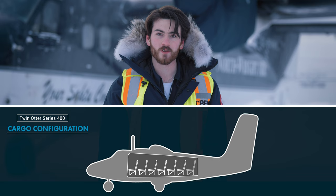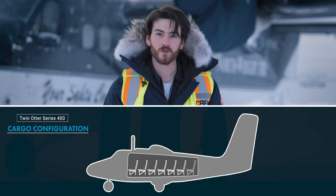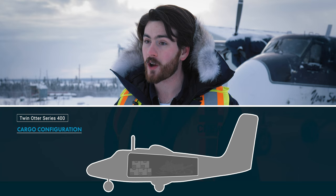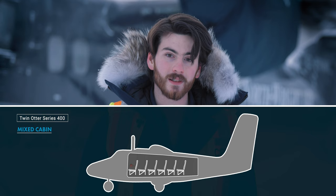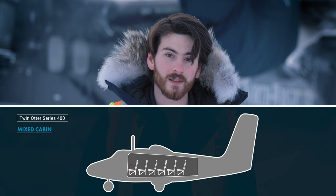A full cargo configuration has all of our passenger seats removed to maximize our cargo payload. We use this configuration when transporting large amounts of cargo or physically large items. A mixed cabin is also a popular configuration — we could have a section of the cabin reserved for passengers and another for cargo. A good example is when we work with canoeists: we'll have six seats along the left wall, leaving the right wall empty where we can affix canoes.